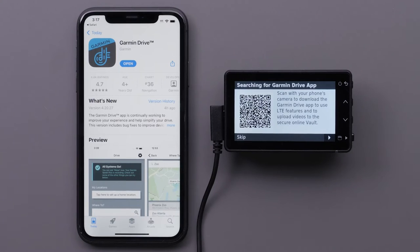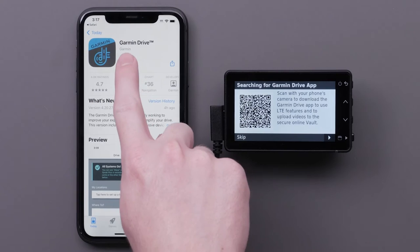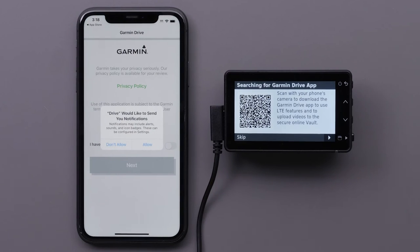Then open the Garmin Drive app once the download is complete. The Garmin Drive app will give you the option to allow notifications.